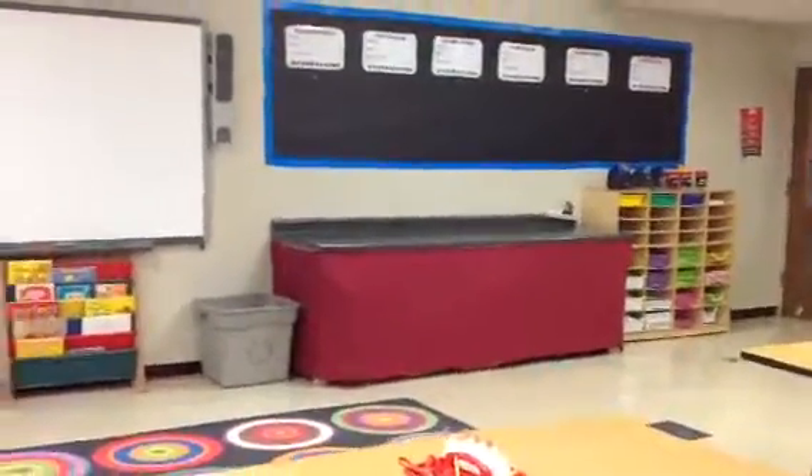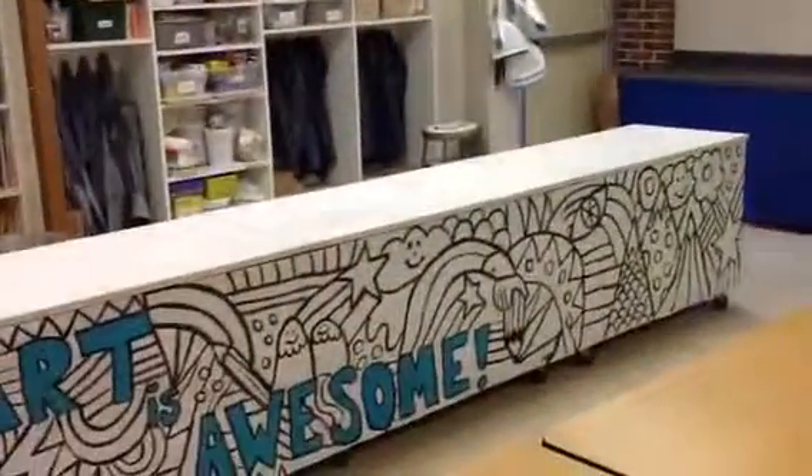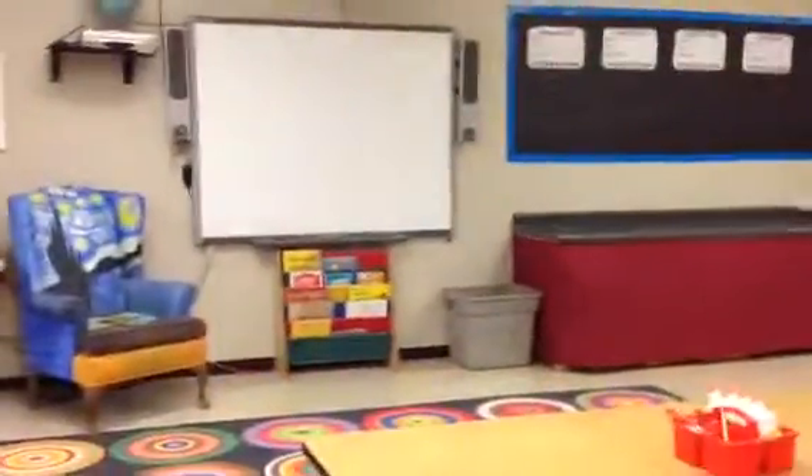So we've got a counter over here, a counter on the other side, and then the counter with the big banner. Hopefully you enjoy our art room this year as much as I do.